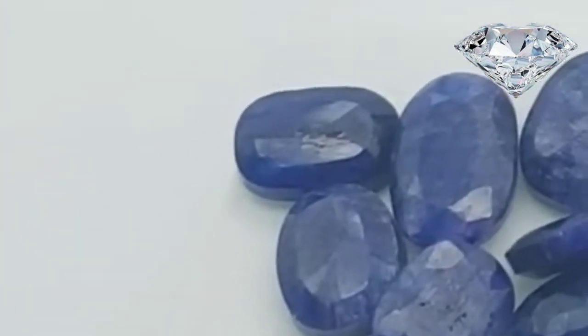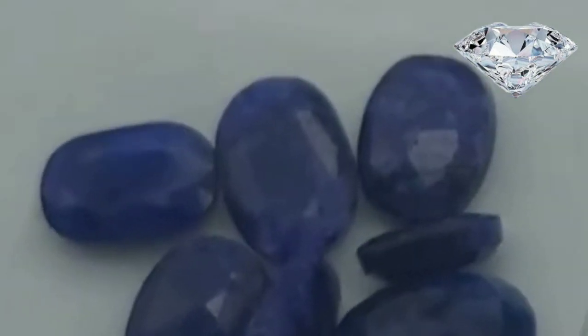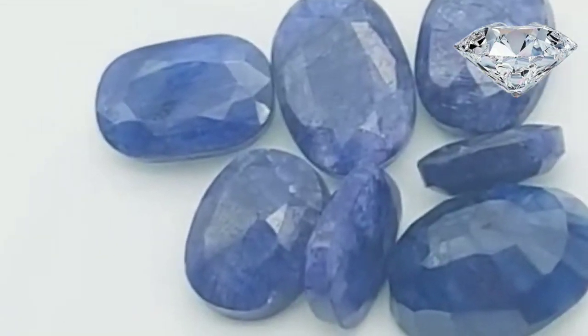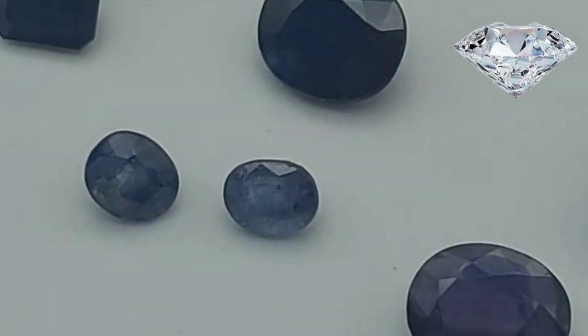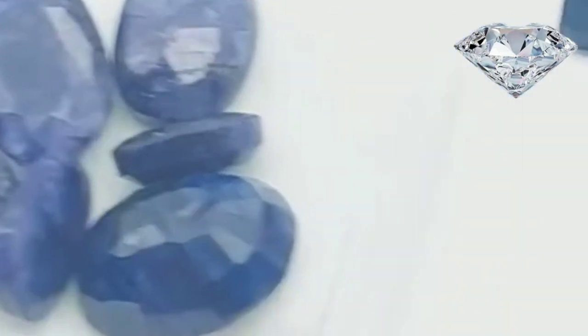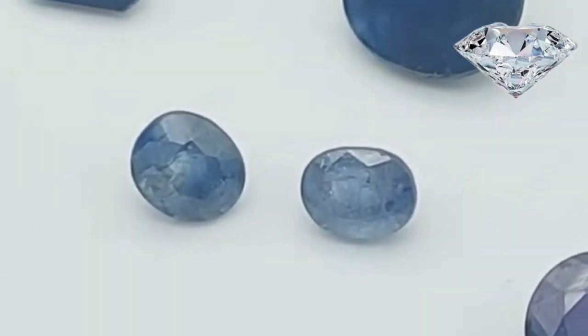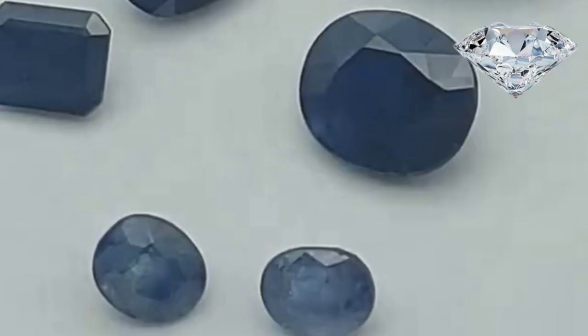Look for intersecting lines in the sapphire. Some natural sapphires are of such poor quality that they can't be sold. One way that sellers make up for this is filling the sapphire with lead glass, which masks the poor quality of the sapphire. If you see crisscrossing lines, you may have a real sapphire but it is most likely of low quality.